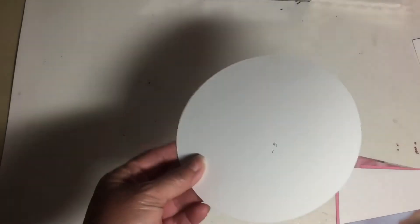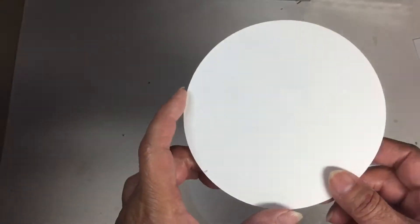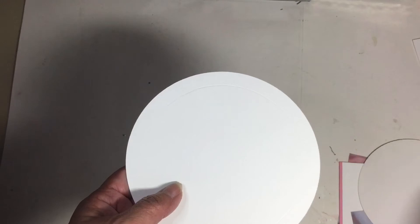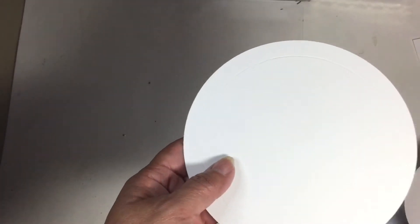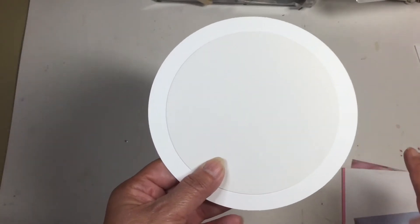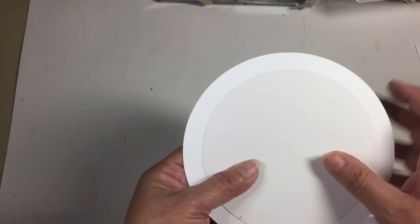So this is what you guys are going to need for the basket. What I did was I cut a six-inch circle — six inches around — and then I cut another one that's five inches. We need a score line around the bottom piece so that when we assemble our basket it will work properly. I placed the five-inch circle on top of the six-inch circle.